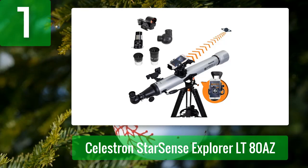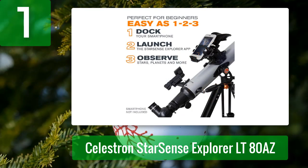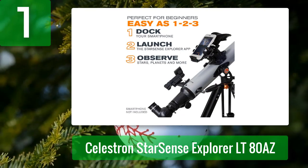Coming in at number 1: Celestron Star Sense Explorer LT 80 AZ. The Star Sense Explorer LT 80 AZ is a fairly standard 80 millimeter f/11 refractor mounted on a pretty poorly constructed alt-azimuth fork mount. However, it's unique in that it includes Celestron Star Sense Explorer technology.